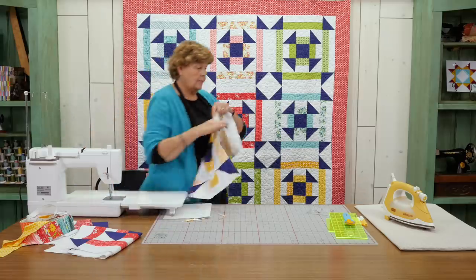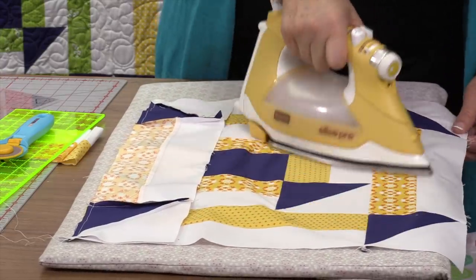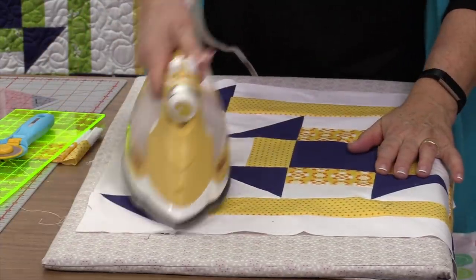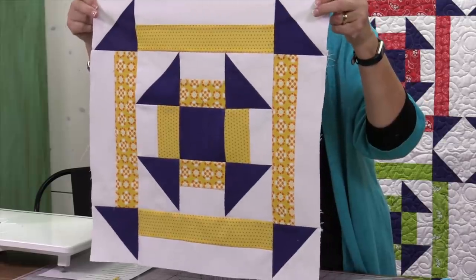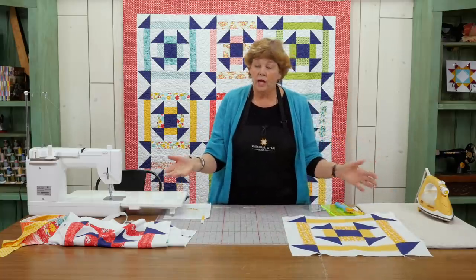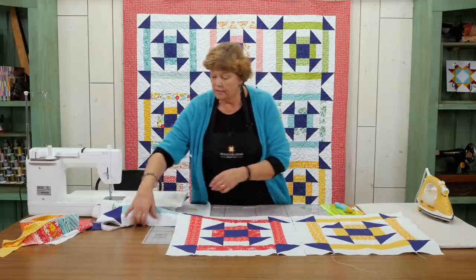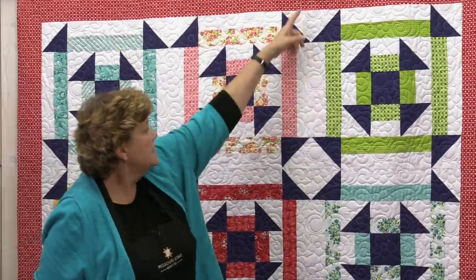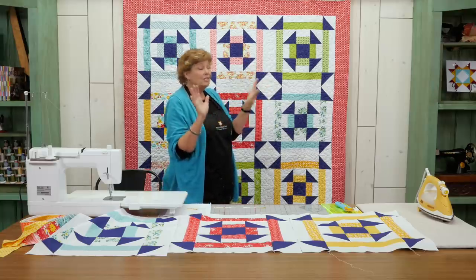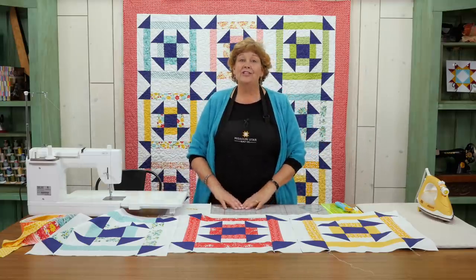Now let's press this open. Look at this great big block — I just love these big blocks. The quilt goes together so quick and easy. When you're ready to assemble your quilt, you're going to take your big blocks and sew them together — just take that seam right there and sew them together, three in the top row. There's one, two, three — you can see the seam right here. Three in a row, four rows down, making a quilt that's 68 by 88. We hope you enjoyed this tutorial on the Double Churn Dash quilt from the MSQC.